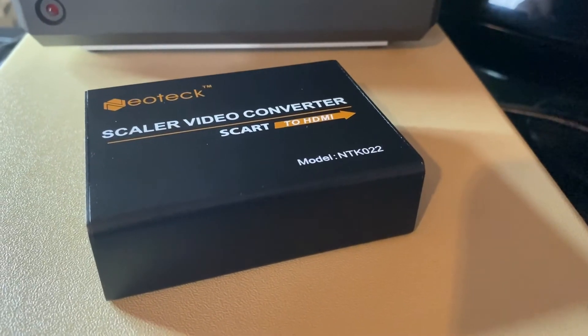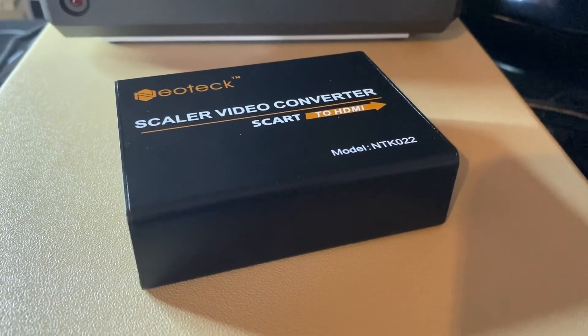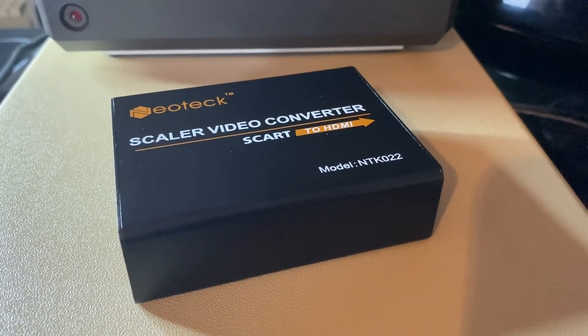The picture doesn't look great — there's a bit of ghosting as you can see. It's a noticeably poorer image than what we're getting out of the 800XL. So let's try it with the upscaler box.